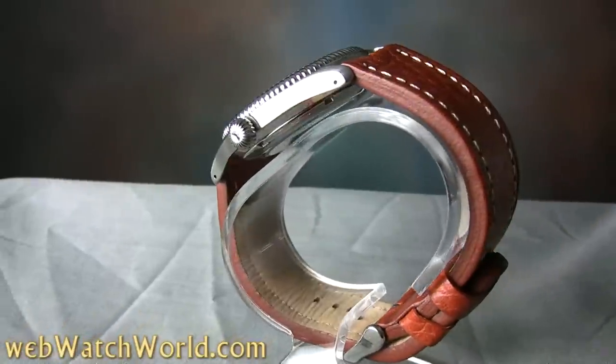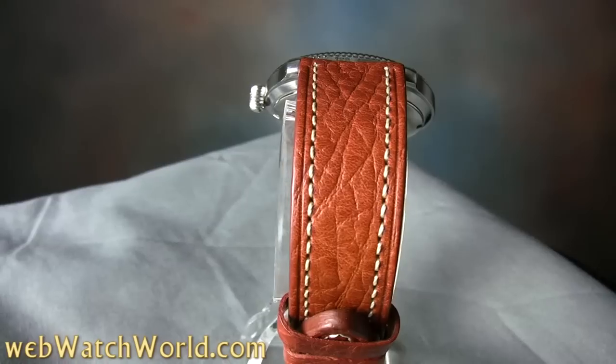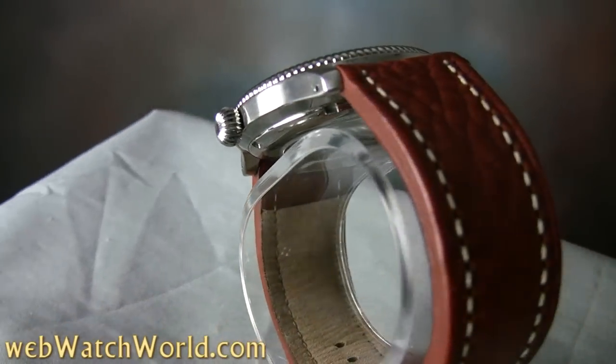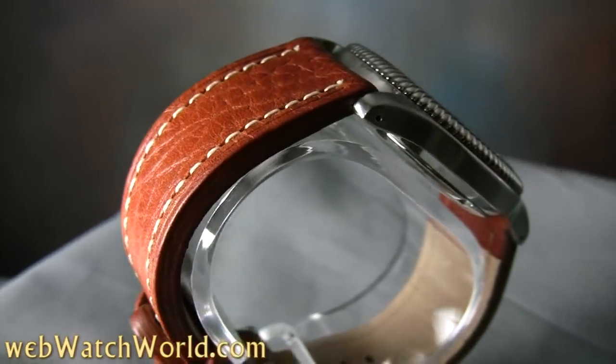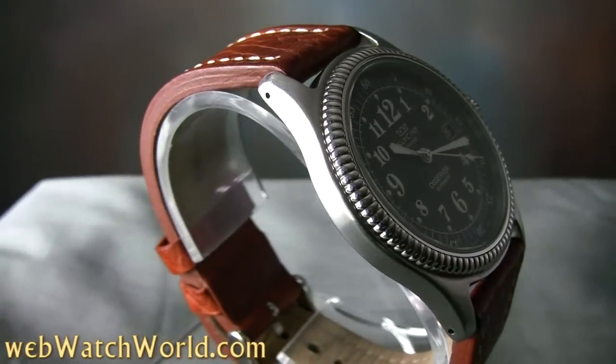The Glycine Observer is in what might be called the Flieger style — that is, derivative of the pilot's and navigator's watches made famous by German fliers in the past. Several very well-known watch manufacturers make Flieger style or near-authentic Flieger watches, and this is a popular design because it's a very nice cross between dress and sporty.